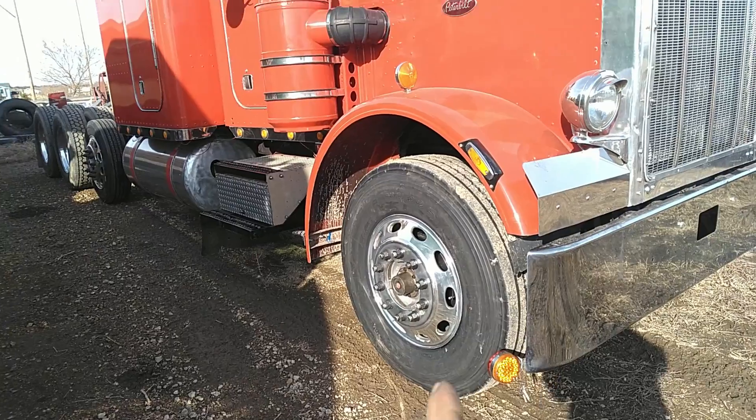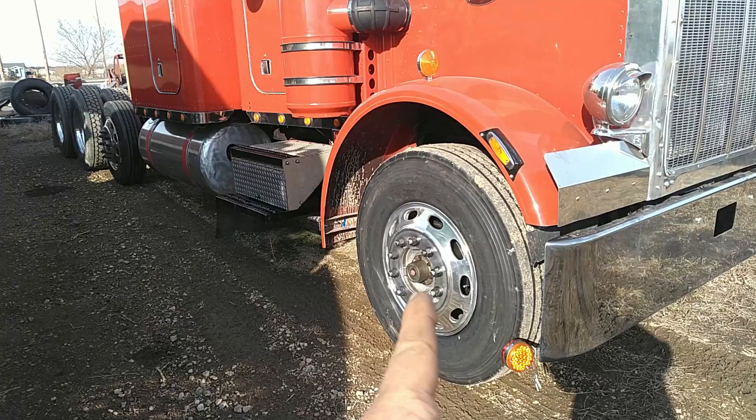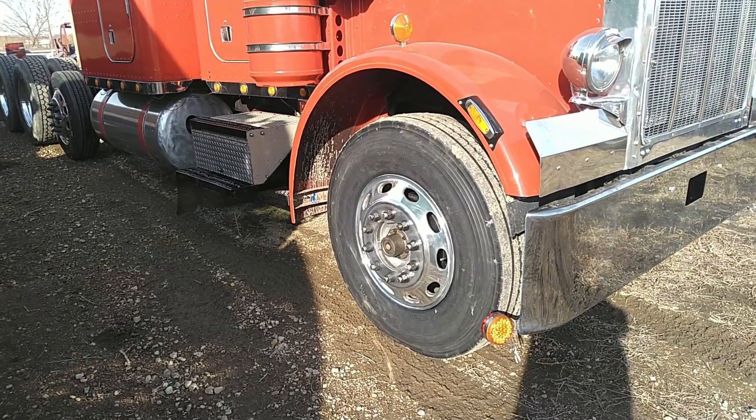All right there, YouTube. Welcome back to the channel. Another video on Old Red, our project 1983 Peterbilt 359. In today's video, we go through the front end and we swap the steer axle over from stud pilot to hub pilot.